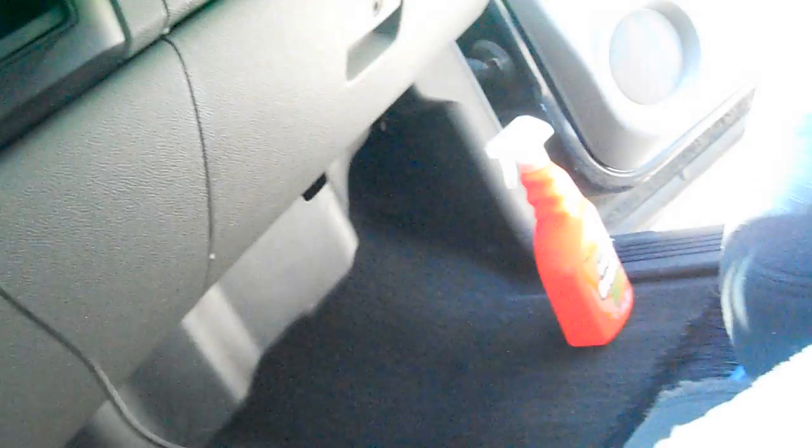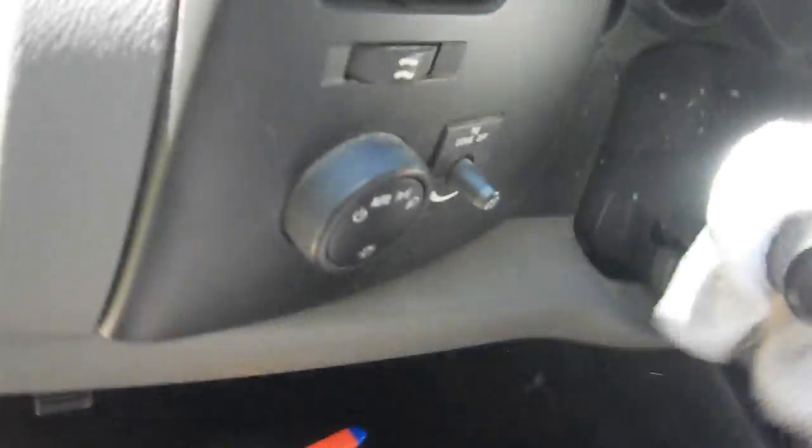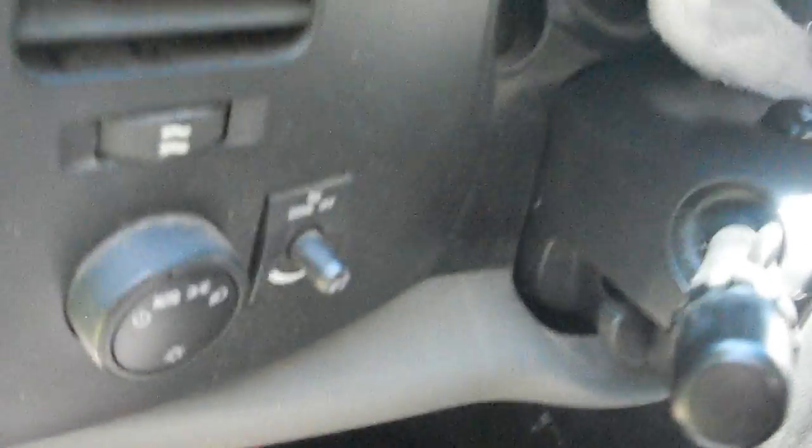I don't know how long it'll look like this — probably not that long because he doesn't keep his stuff clean. That's why I got into it, to go ahead and clean it up a little bit. Outside there's really no point in cleaning it because the paint job is shot, but the inside — there's hope for that.